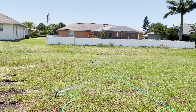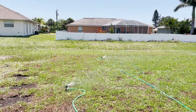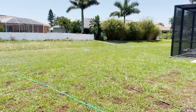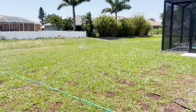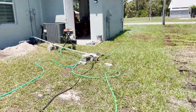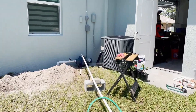It looks like I've got decent coverage, but the problem is when you drop your PSI you've got to up the number of sprinkler heads, and if you up the number of sprinkler heads then it's kind of a catch-22 — you have to run more zones.